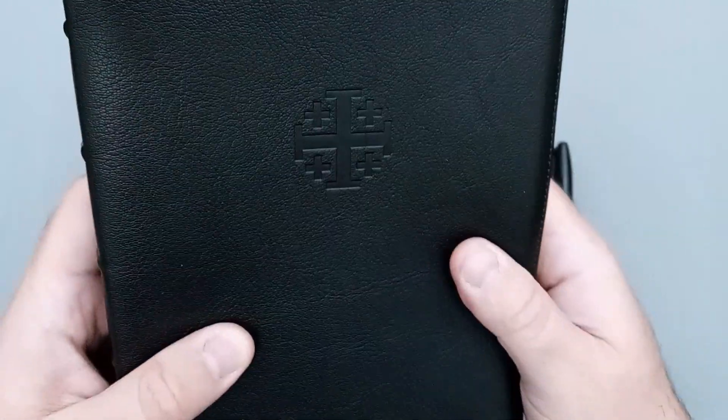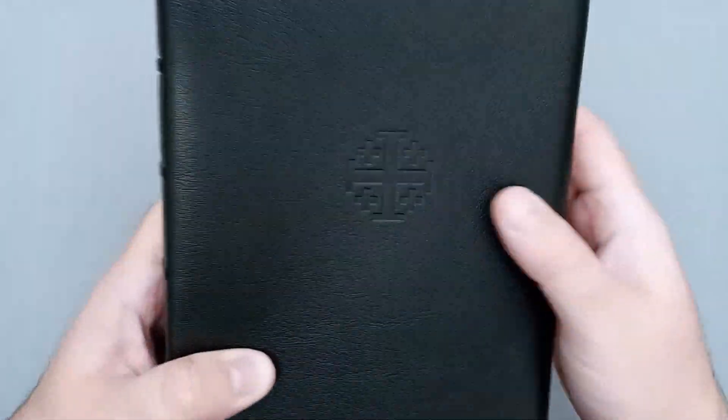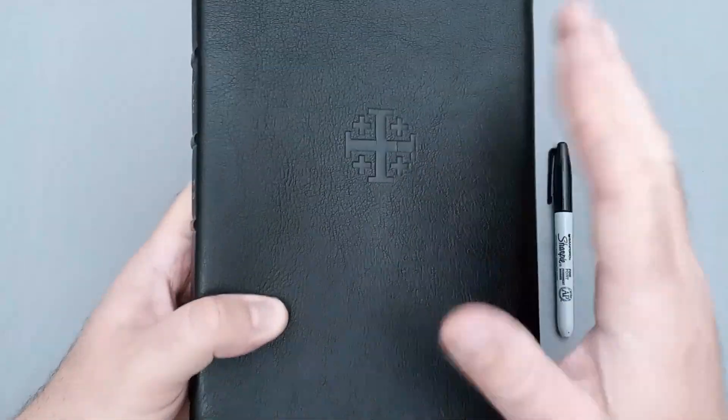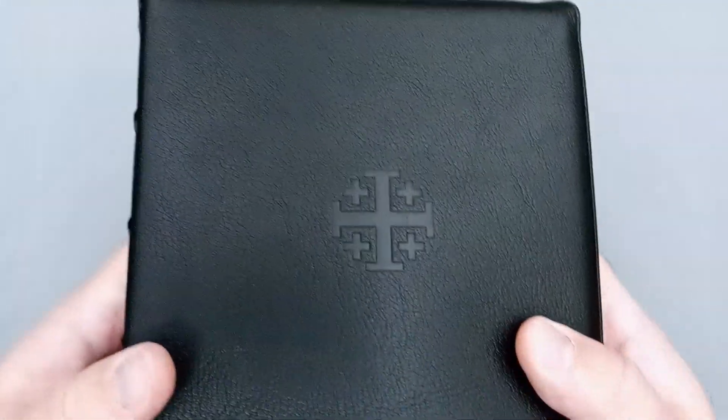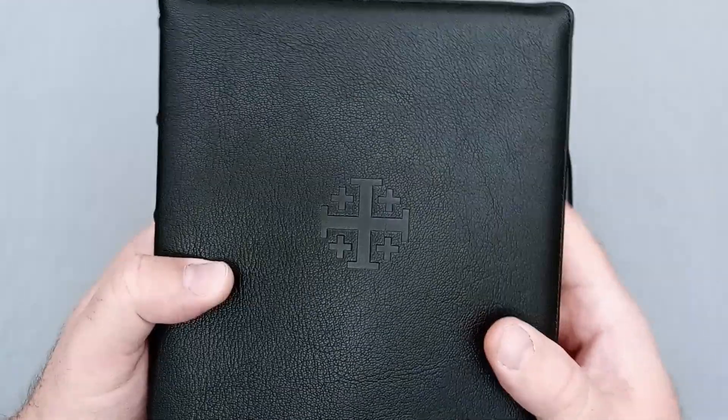So we'll take a look at this beautiful black goatskin cover. Oh, I love it. The leather is so wonderful on it — nice and soft, very flimsy without being overly flimsy. It's just the right amount. You do have the Jerusalem cross there, blind stamped onto the cover. So there's no foil or anything like that.